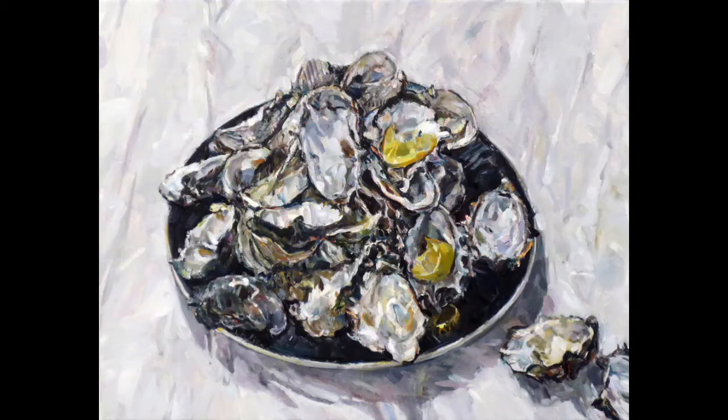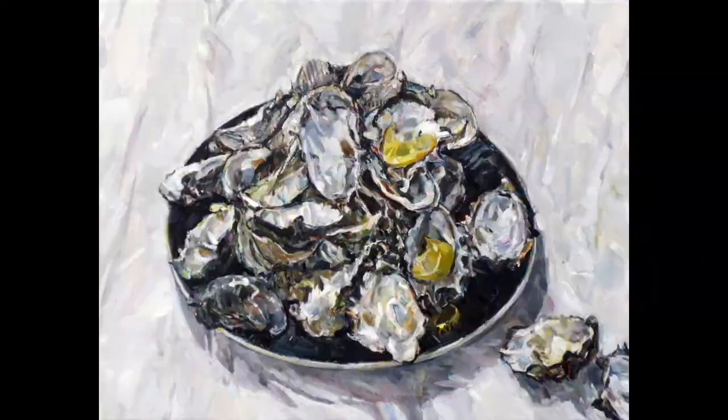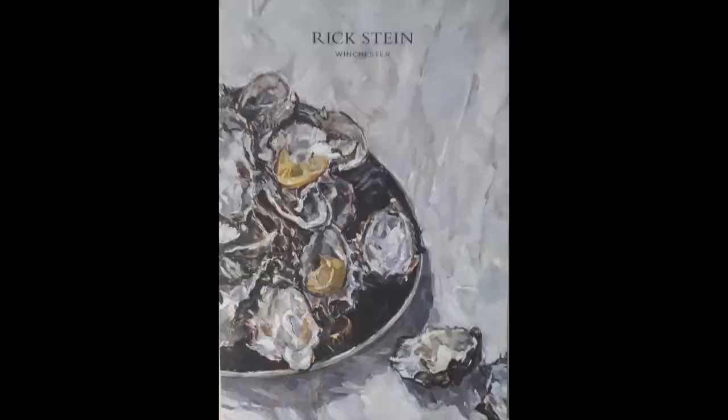The oyster shells get chipped and bits break up over time. Rick Stein enjoys your oysters, because a painting of yours is now adorning the cover of the menu for his new restaurant in the United Kingdom. That was really exciting — I've always really liked Rick Stein's TV shows on SBS, so I declined to take a fee for it. Hopefully one day we'll be able to visit the restaurant; I think it's down in Devon — Winchester. That was really good.